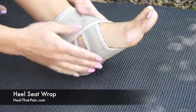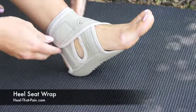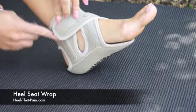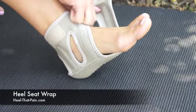The best part about this is you can wear it without shoes or with sandals. So you don't always have to be wearing a pair of lace-up shoes to wear the heel seats. It has velcro straps and a nice neoprene outer layer and it's structured so it won't slip down.